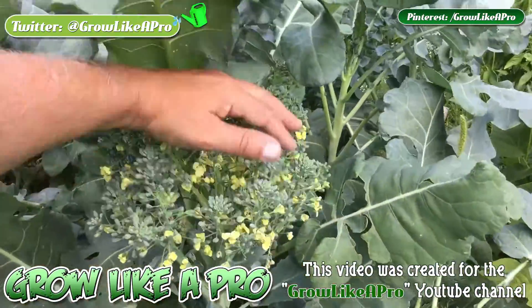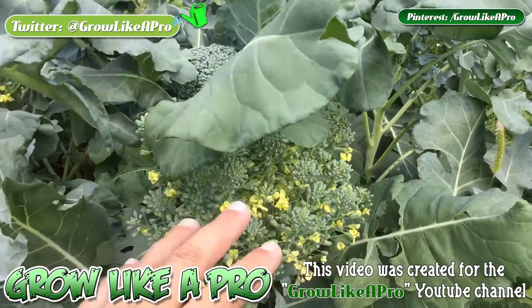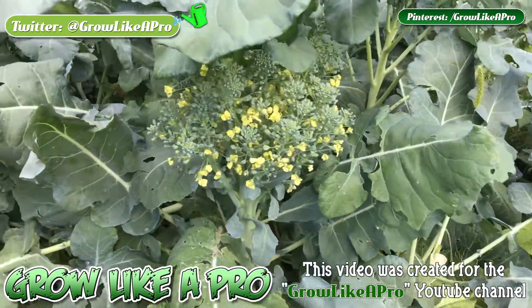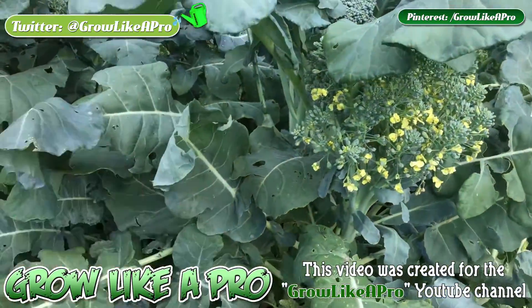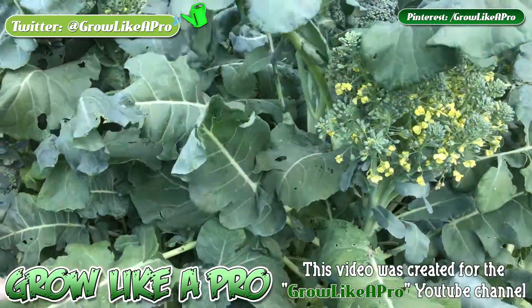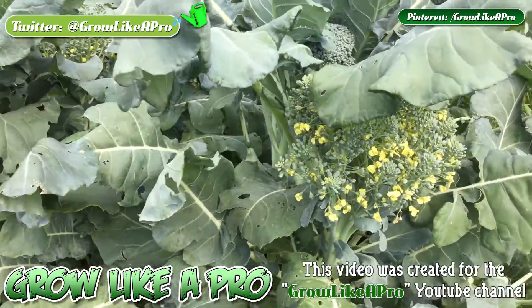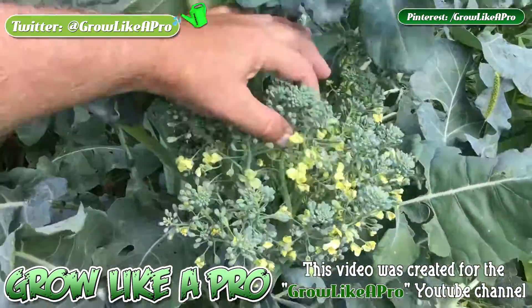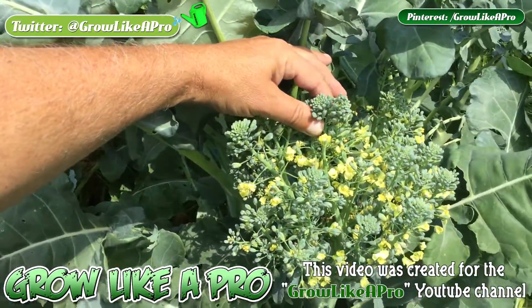The reason for bolting is usually because the soil is a little bit too hot. Broccoli does like a colder environment, so one of the things that you can do is put a little bit of mulch down, which I don't have. This is directly in the sun all day long, so the soil is relatively hot throughout the whole day. But there we have it — basically in full bloom, like a flower.